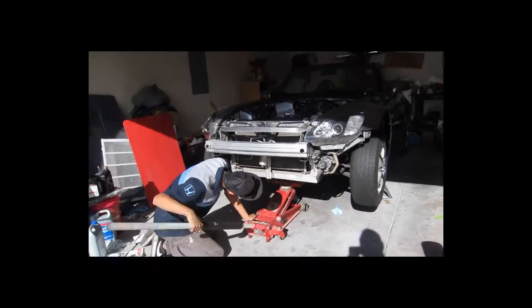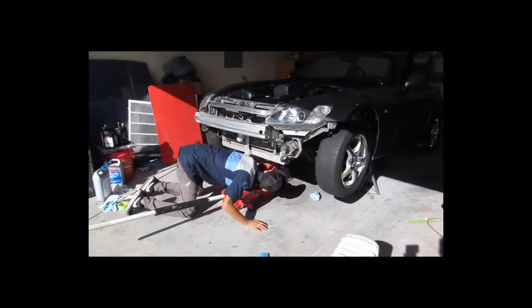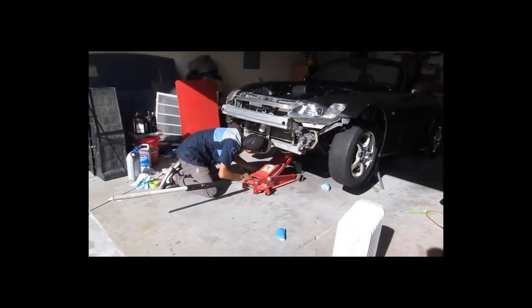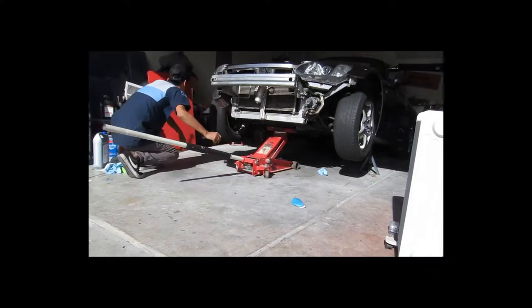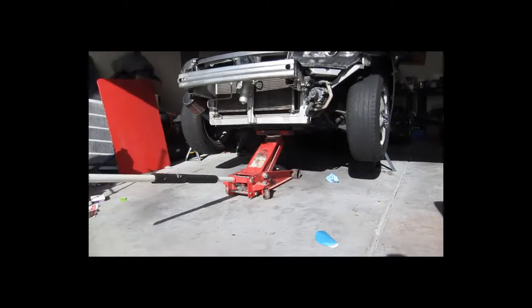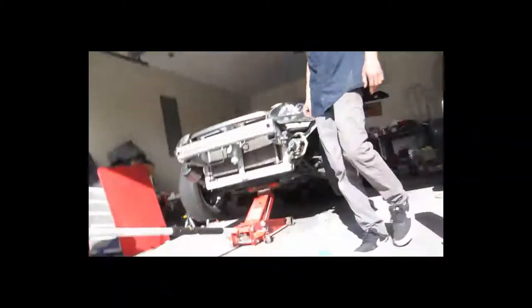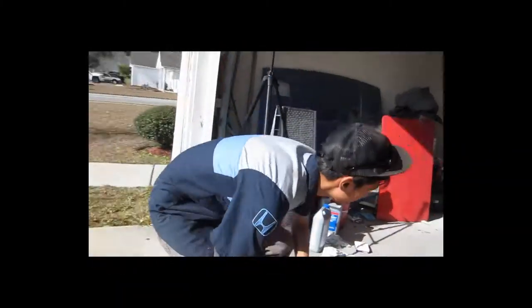There we go. Push the button. Is it in gear? You've got the brake right? Oh my god - it's moving! I feel like it's moving. Oh my god dude. What was that?